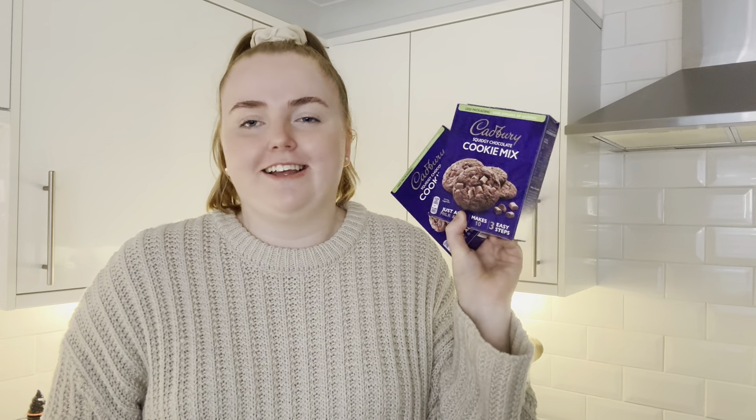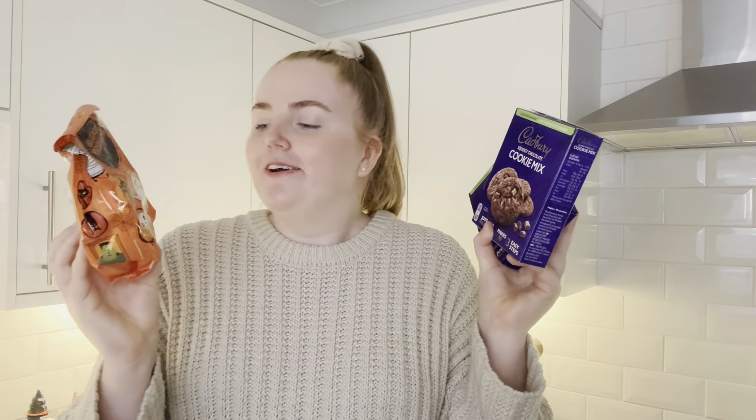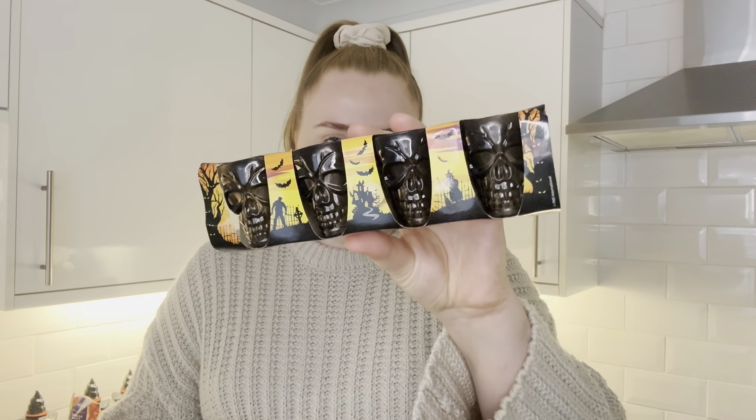The final thing is the closest to actual baking because I have to turn the oven on — I just need to add milk and oil to these cookie mixes. I've got these Halloween marshmallows that I thought would be cool on top; they're little ghosts, and I thought that's how I can make the cookies Halloween-y. I also got these Halloween shot glasses which I feel like are going to be so cool for the party. So we're going to start making the snacks now.